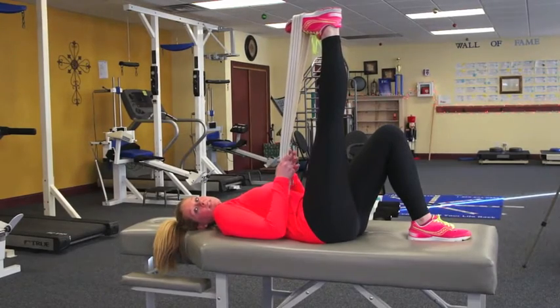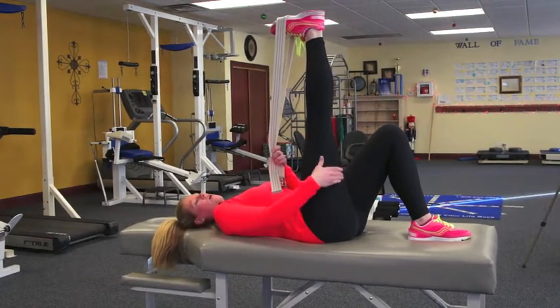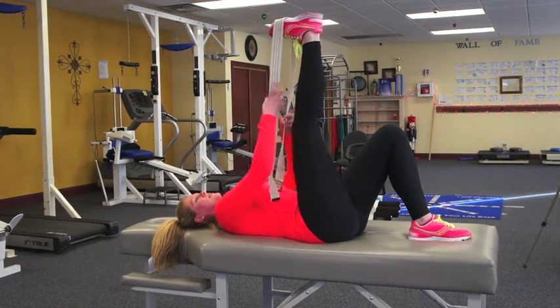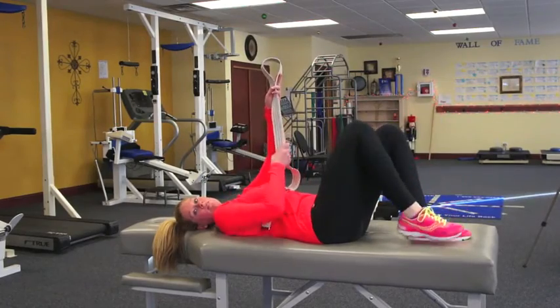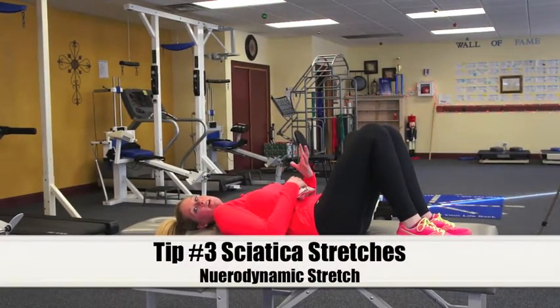You're going to do 20 repetitions times three sets. You should feel a nice stretch along the hamstring and along the calf, and it's also going to improve that mobility of that sciatic nerve. I would do it on both legs, or whichever leg you're having those symptoms.